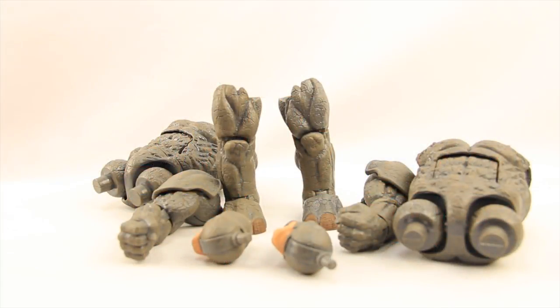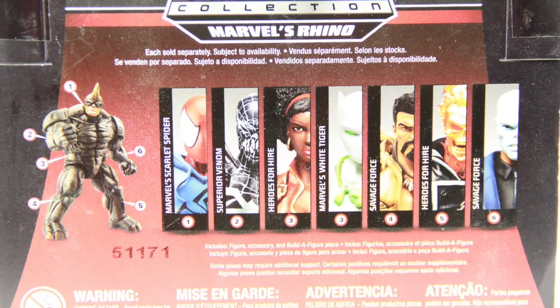Hey everybody, JC here with another T&I Toy Review. Today's review is in association with MarvelousNews.com, your number one news source for everything Marvel. For today's review we're going to be taking a look at the new Marvel Legends Infinite Series Rhino Build-A-Figure, which is part of Hasbro's latest wave of Spider-Man figures.